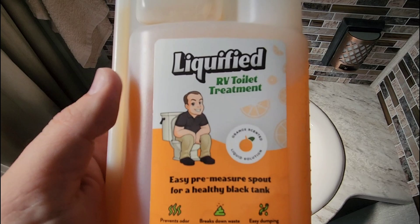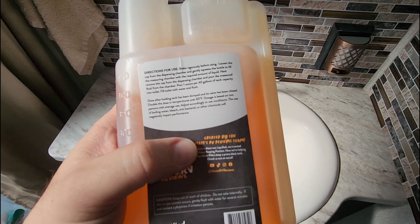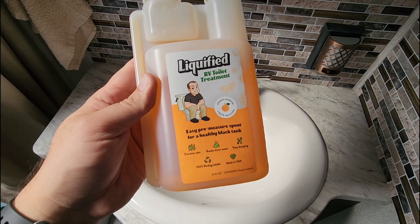Look what came in the mail today — liquefied RV toilet treatment. That guy looks familiar. My buddy Matt over at Matt's RV Reviews sent me their new product. This is their new toilet treatment.